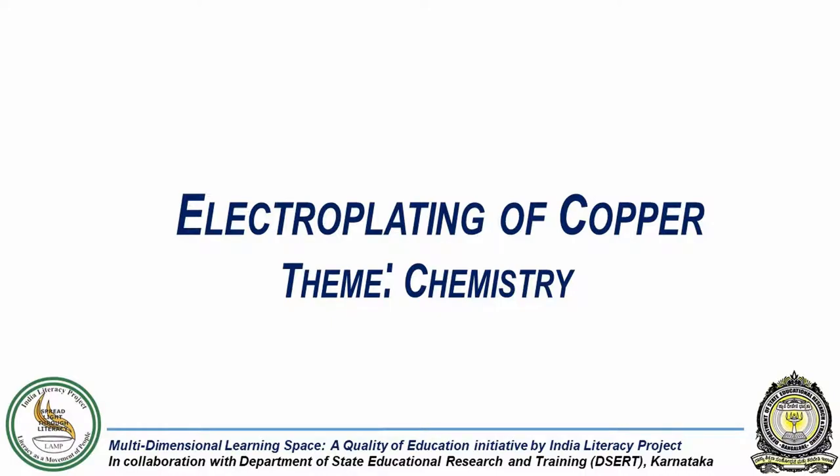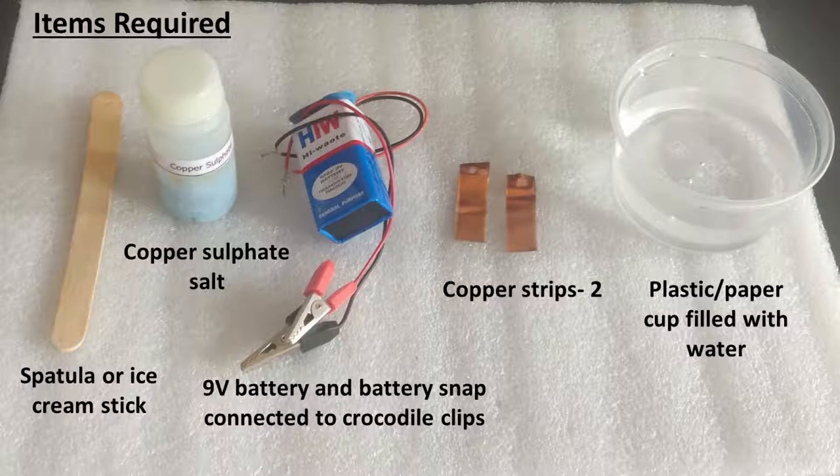In this experiment, we will coat a strip of copper with copper metal using the electroplating method. For this we will need a plastic or paper cup filled with water, copper sulphate salt, a spatula or an ice cream stick to mix the salt in water, two copper strips, and a 9 volt battery connected to a battery snap and crocodile clips.